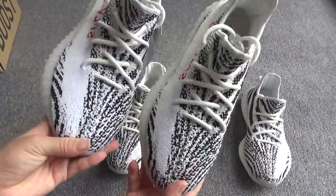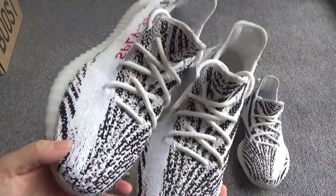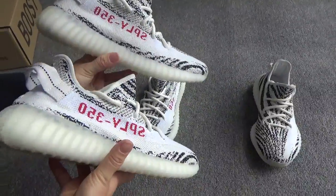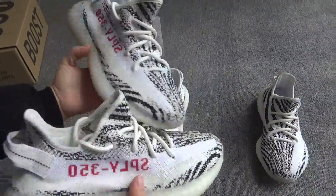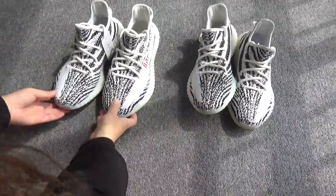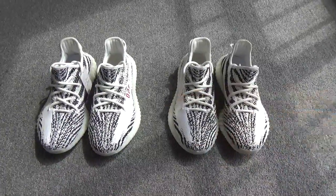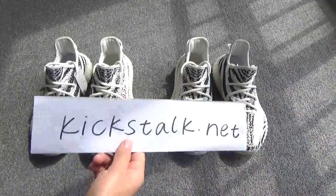You can also check that the pattern on the two shoes is a little different. Those are the three main differences. I'll see you later.